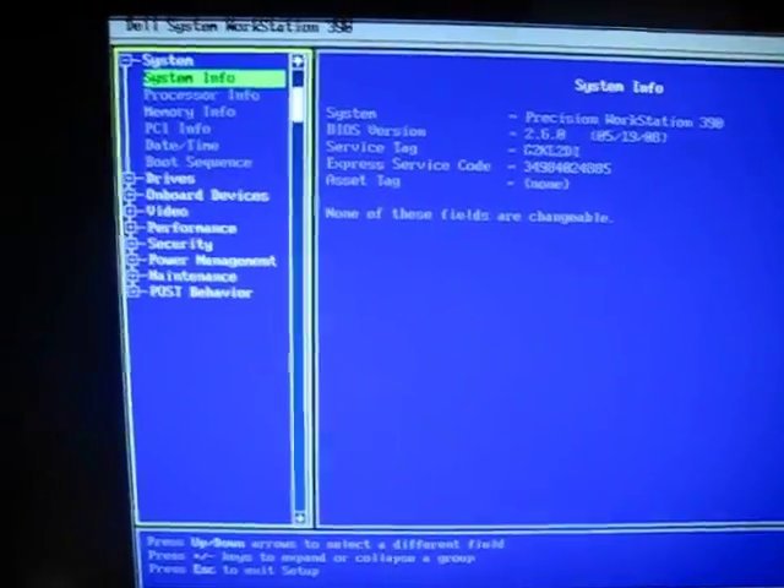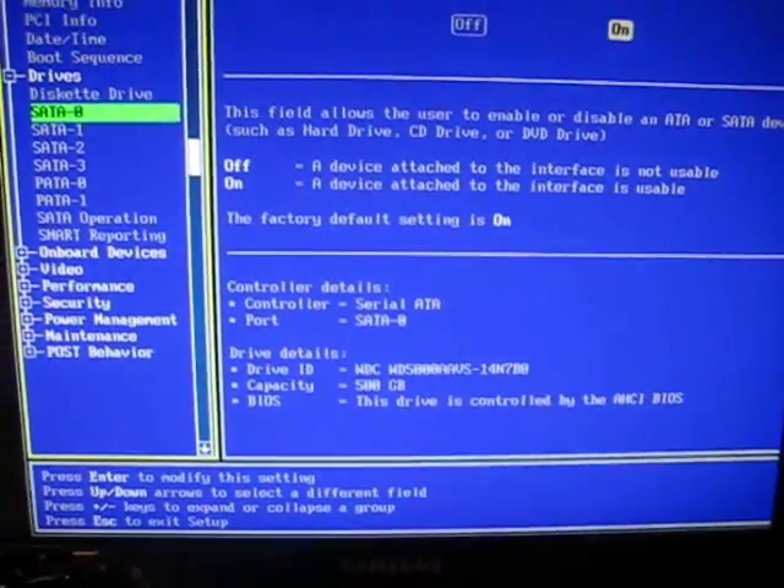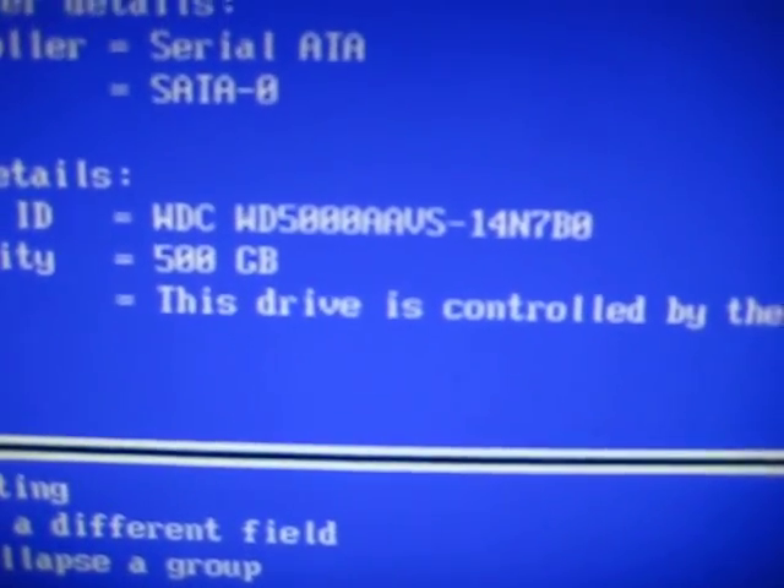Although I can't really prove to you that the drive didn't work before, I can at least go over here — two drives, SATA 1... there we go, SATA 0. Western Digital, 500GB.